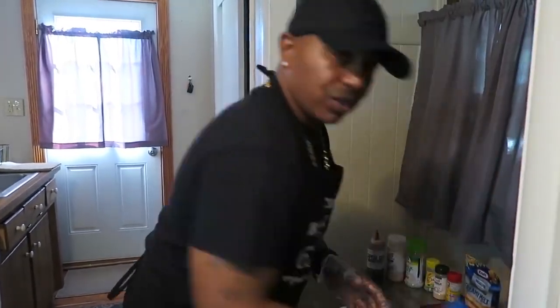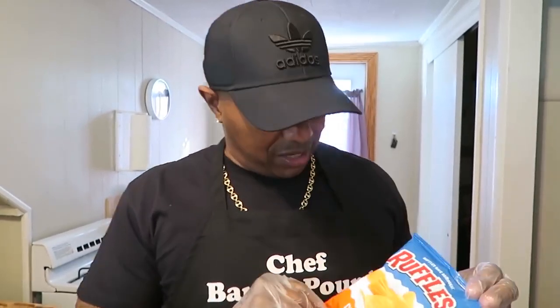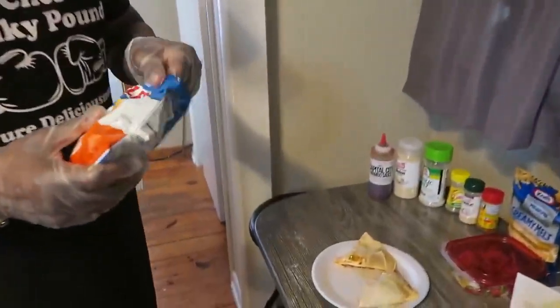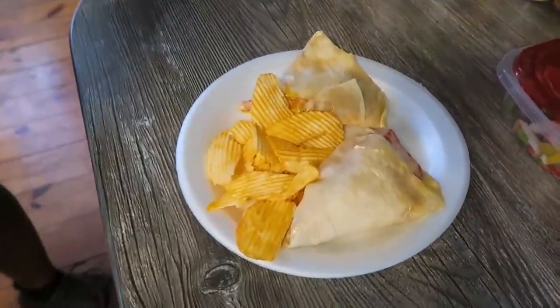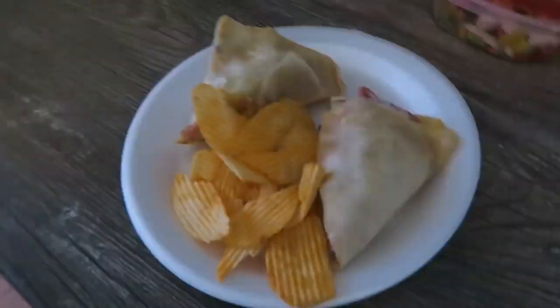Y'all already know - I ain't even got to tell you. Meal ain't a meal without chips, I don't care what they tell you. I don't care what it is, you got to have something. Now let's go over here. You got to dress it up because you got to make it look good because it tastes good. Look at that meal right there.